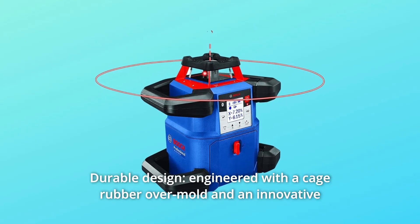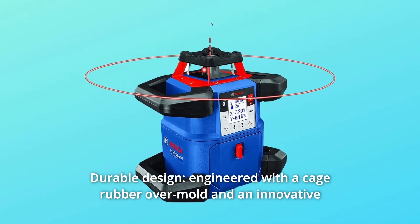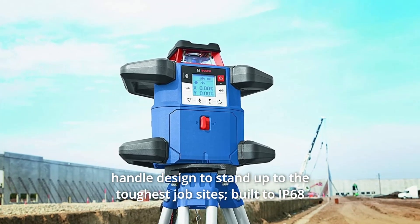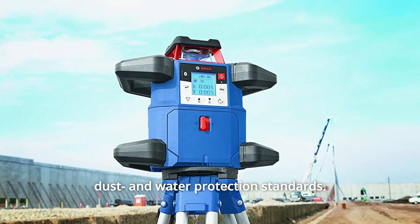Number 3: Durable Design. Engineered with a cage rubber overmold and an innovative handle designed to stand up to the toughest job sites. Built to IP68 dust and water protection standards.